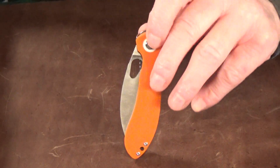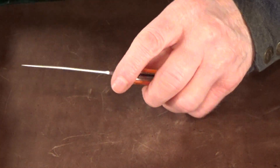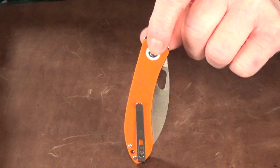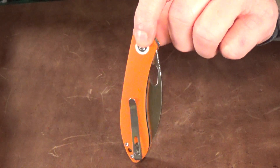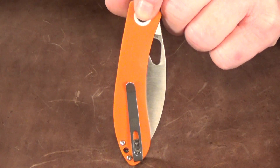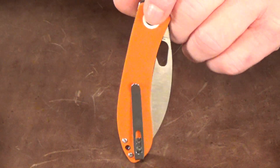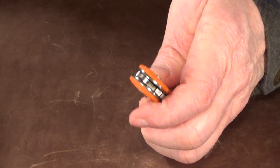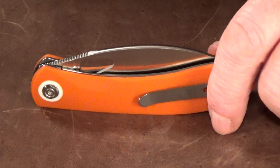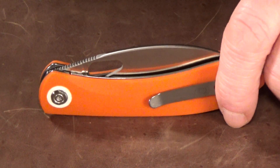Opening the knife is done with the thumbhole, which I usually use with a middle-finger flick. But if you look at the back side of the knife, the thumbhole is partially obstructed — and as a lefty, that's the side I'd normally use to thumb-flick it. So unfortunately I can only slow-roll it from that side, which is a bummer for the small percentage of lefties out there.